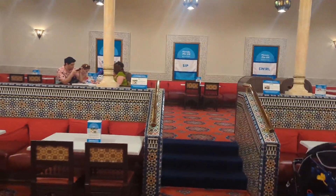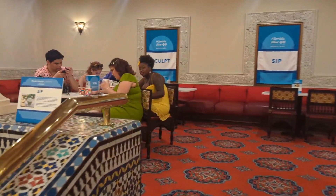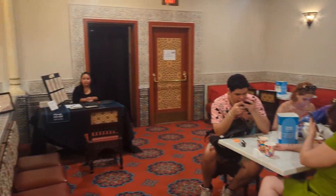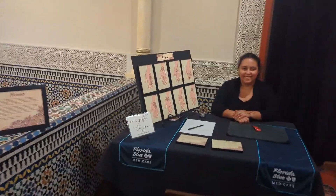You also have henna, and you sign up for that. That is right over here, and you can see people waiting for the henna. They have several different designs that they do here.